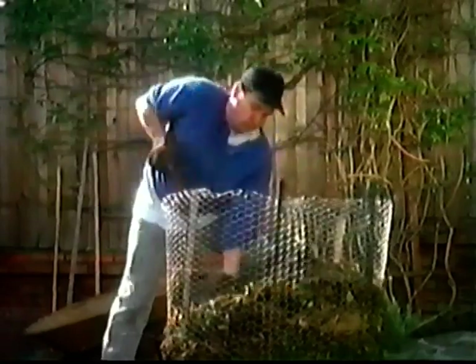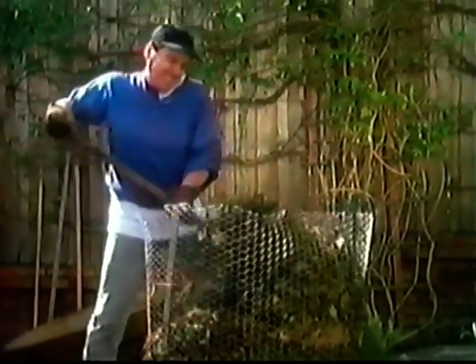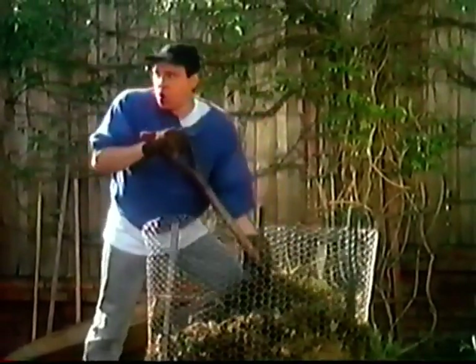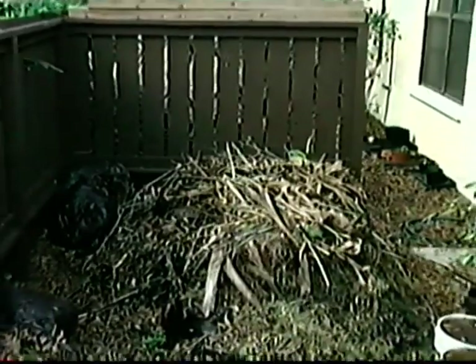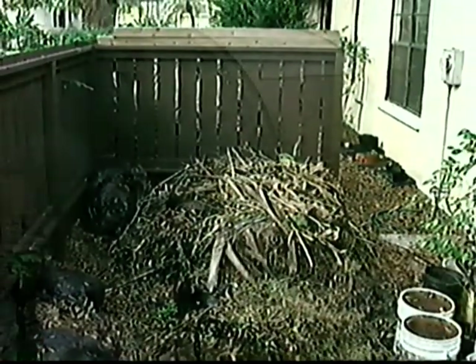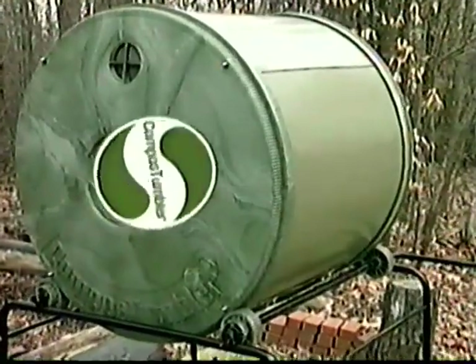The compost tumbler just gives me more time and more compost when I need it. If you're still making compost the back-breaking old-fashioned way, with a messy pile and hard-to-handle pitchfork, stop. You don't need the mess, and you sure don't need the inferior quality compost. In open piles, the best part of the compost seeps into the ground under your compost pile. Take a look at the better way with the compost tumbler.